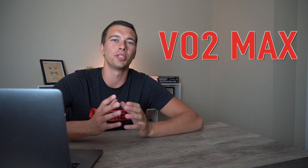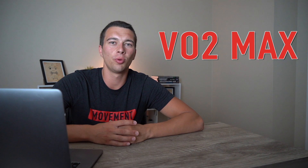Hey, what's up guys, Matt with The Movement System. Today we're going to talk about VO2 max — what's a good score and what's not so good. This really depends on things like gender, age, and sport. Whether you're an athlete who just took a VO2 max test or a coach working with athletes, we'll cover what's a good score and what VO2 max actually means so you know how to improve it.